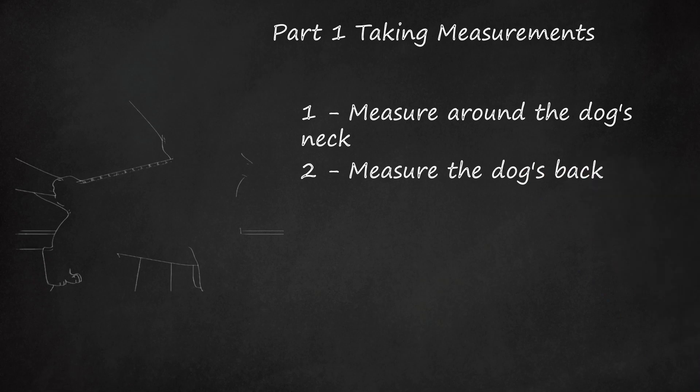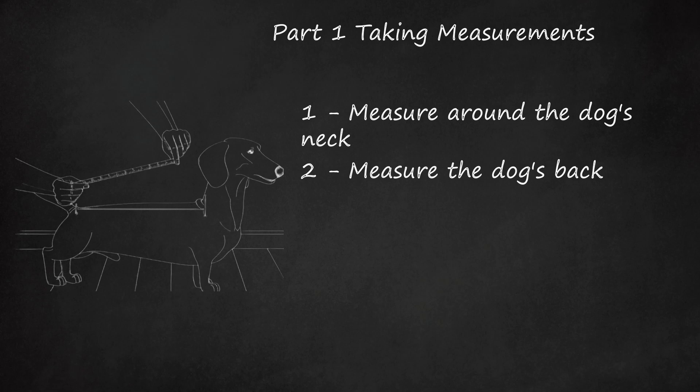Measure the dog's back. Get your dog to stand, sit, or lie with its back straight. Extend the tape measure from the base of the neck to the base of the tail. If your dog has a collar, start the measurement 1 inch (2.5 centimeters) beneath the collar. Otherwise, start the measurement about 1 inch (2.5 centimeters) away from the point at which you measured your dog's neck circumference.